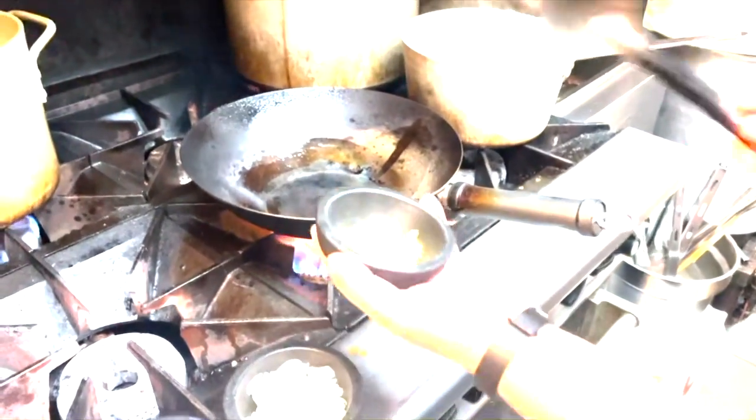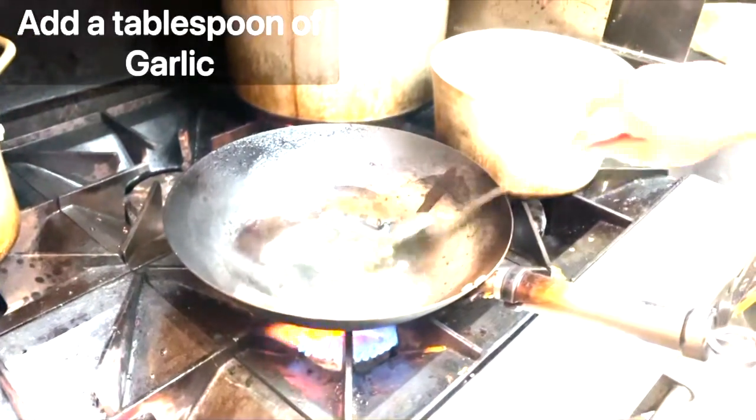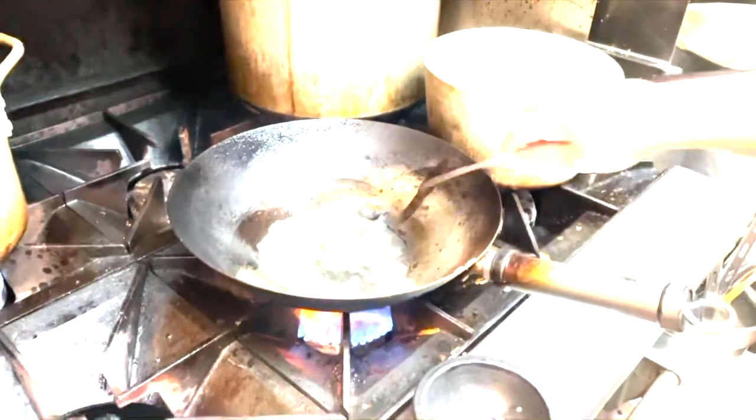We have garlic, about one tablespoon — sauté that — and half a cup of white onion.